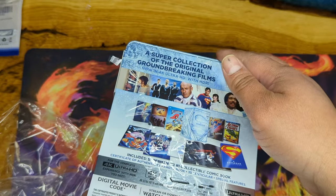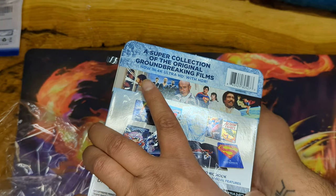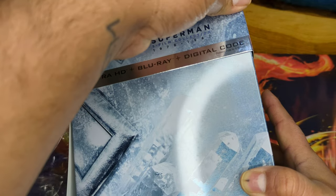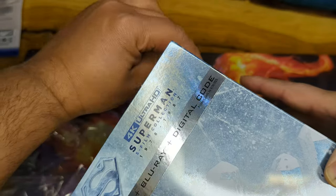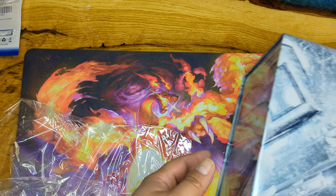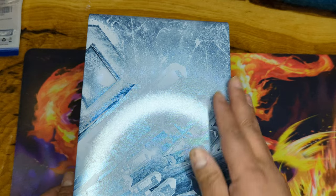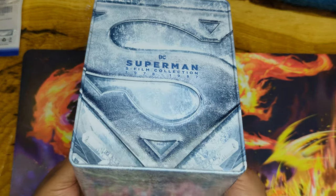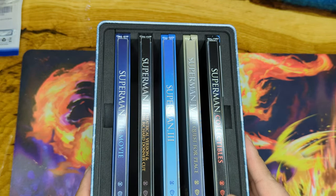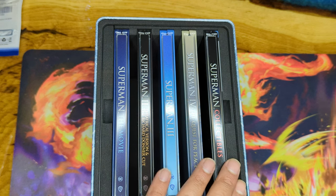The outer case is really cool — it has the Fortress of Solitude with all the crystals from Krypton. This is a really cool J-card that wraps around. I might just put it back on to protect it. The case is so nice and super shiny — you've got the Superman logo, five-film collection, and the ice temple of Solitude. We have five different steelbooks inside.